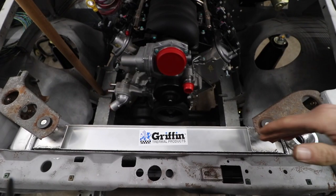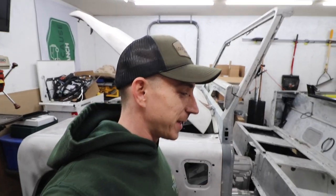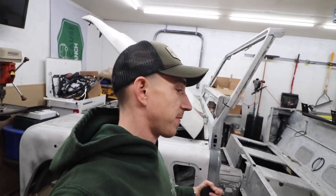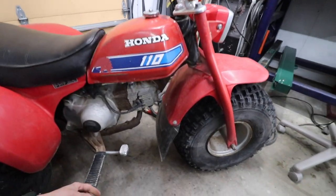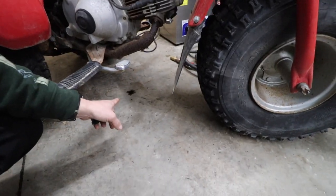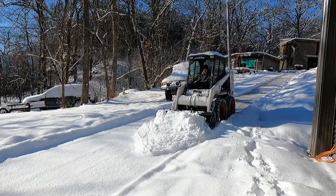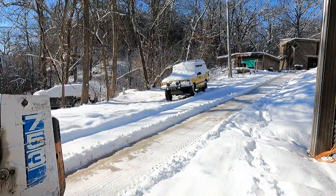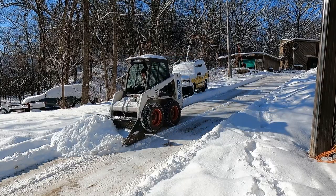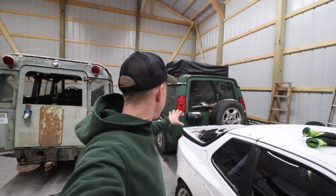We are going to tackle getting that AC condenser mounted today. But before we get too deep in, we need to grab some parts from the Defender container and we need to move some snow out of the way. Imagine that — the old three-wheeler has an oil leak.